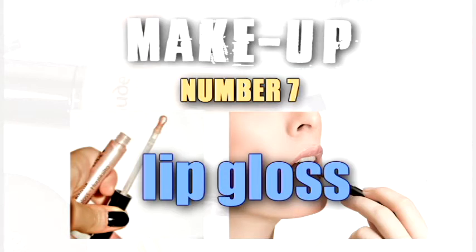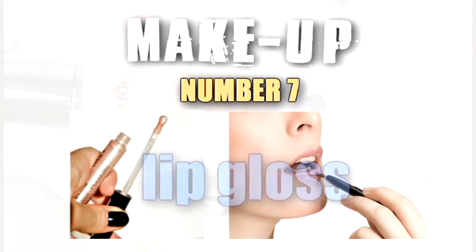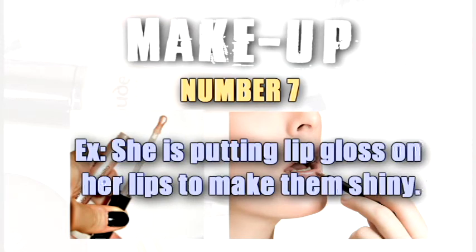Lip gloss. She is putting lip gloss on her lips to make them shine.